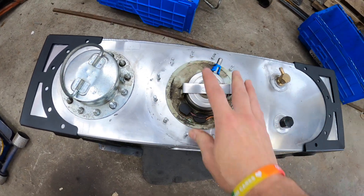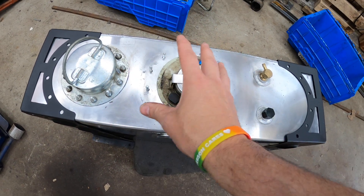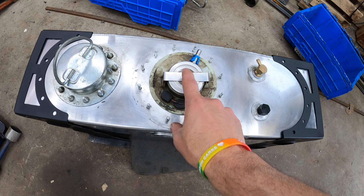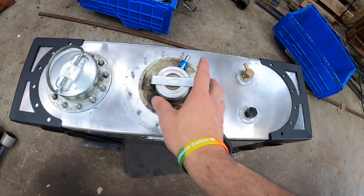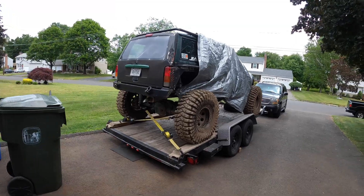I've got to double check everything, tighten up the hose clamps, clean out the tank and reinstall. Let's get into cleaning up this fuel cell and get this Jeep off the trailer.